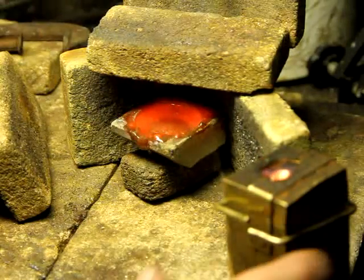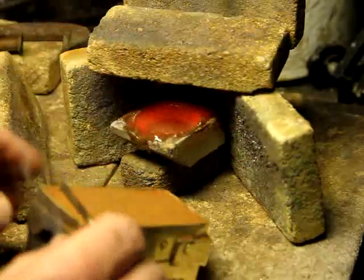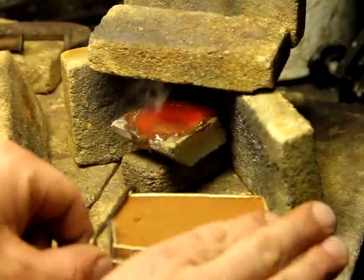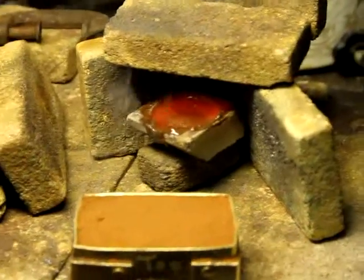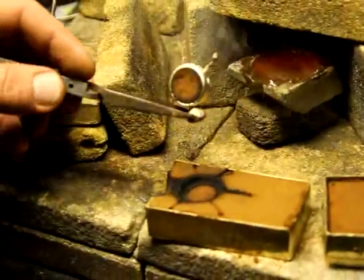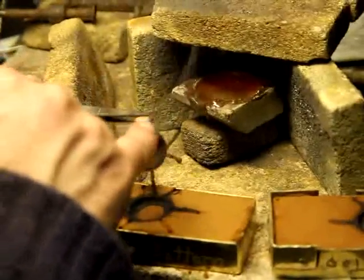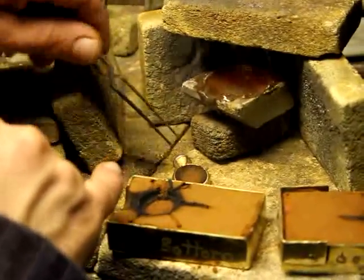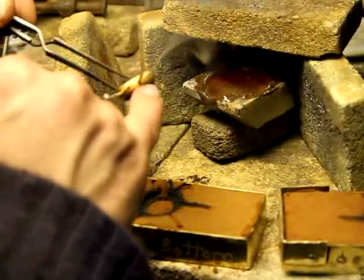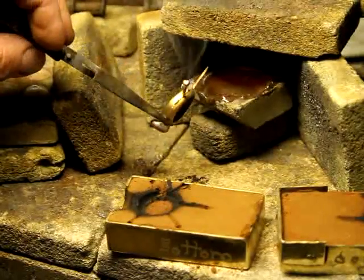And there we go. This solidifies almost immediately. Burns a little. Remember I said first time every time? Not always. But with this one, we're lucky. That's cast almost perfectly. A little bit of texture here to cut away, and of course the casting sprue and these air vents we've got to clean up. But there it is — ring in Delft clay casting.